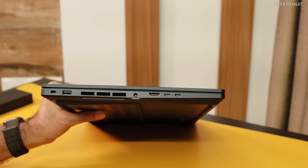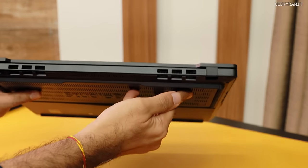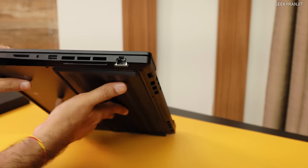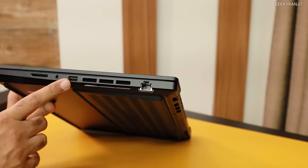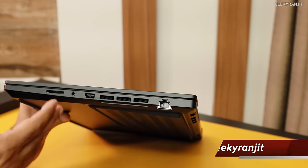There are some vents to dissipate the heat. Then we have a Type-A port and a Kensington lock. On the back there are no ports, but a lot of space for ventilation. On this side we have a LAN port — obviously gigabit — along with more vents. There's one more Type-A port, and this is the combo headphone/microphone jack.